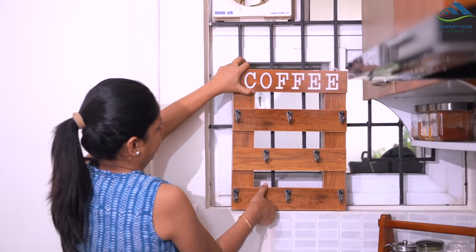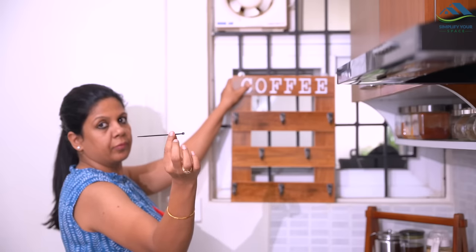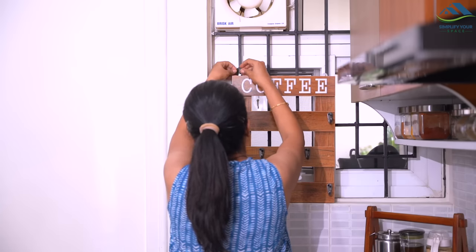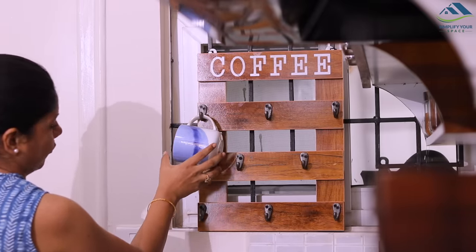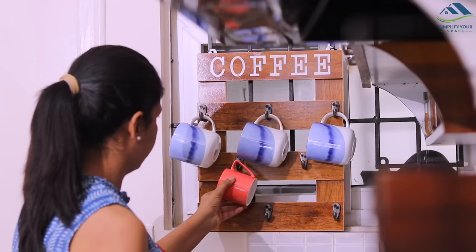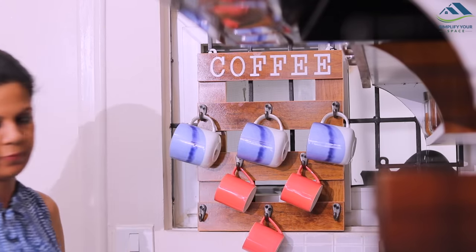But I didn't want to hang it on the wall, as it will require drilling. So, with the help of zip ties, I have hung this mug holder on the kitchen window grill, which looks great here. And this is utilized to organize all the coffee mugs and tea cups, which were taking a lot of space on the countertop. And with this, our kitchen countertop is done.